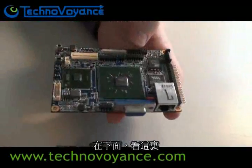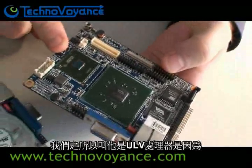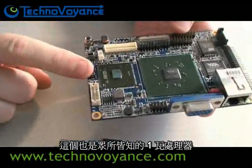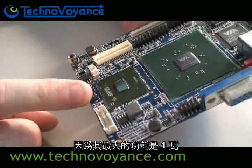Underneath here I can show you — this is the VIA EDEN 500MHz ULV processor. We call it a ULV processor because it's an ultra low voltage chip. This is also known as the famous 1W processor because it has a maximum power draw of only 1W.